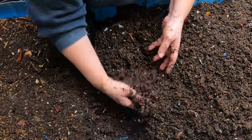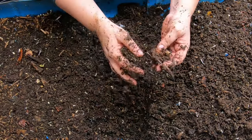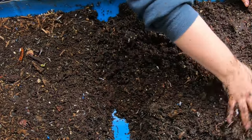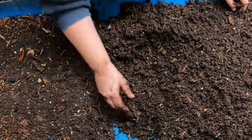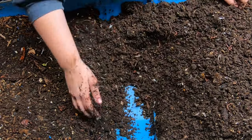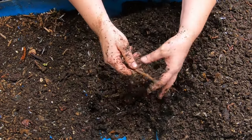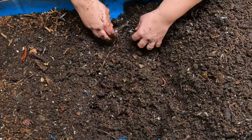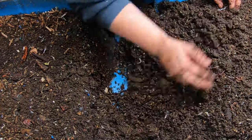Fast food for worms doesn't need to be pre-broken down by bacteria much — worms can pretty much slurp it up as soon as it's fed. You're talking things like cucumbers, pumpkin, and melon — things that are already super squishy and full of water. If you've ever left cut melon on the counter you know it molds very fast. That's fast food for worms: things they can get into quickly without much help.